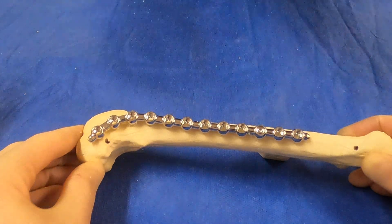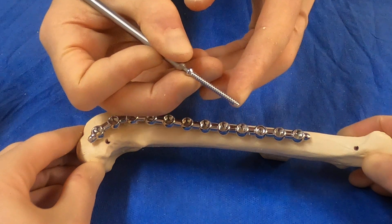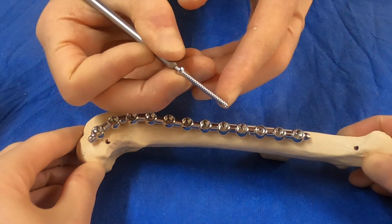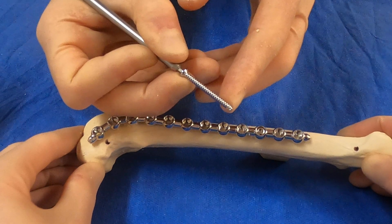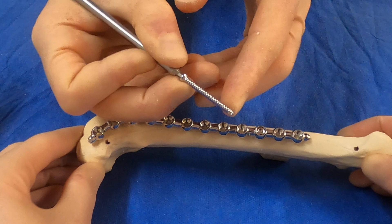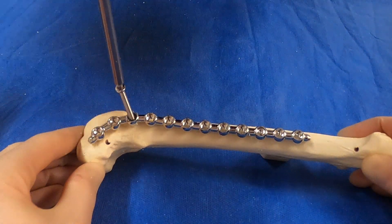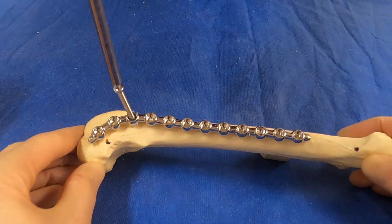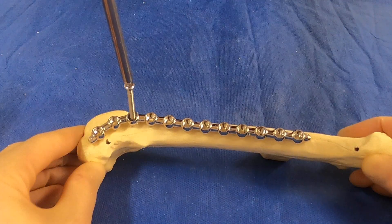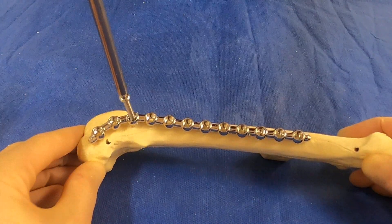We take our 3.5 millimeter screw — it's self-tapping. We measured 34 on the depth gauge and we need to add at least 2 millimeters with this depth gauge, so we're placing a 36 millimeter screw. We offer that up to the hole and turn the screw counterclockwise until it snaps in and the threads have engaged the threads of the plate.